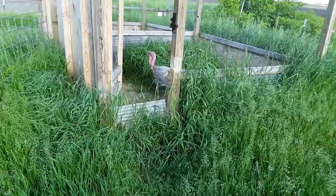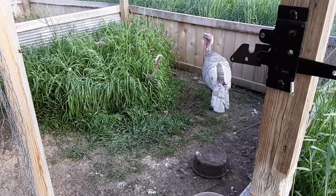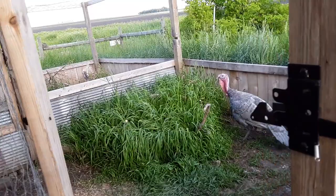Here's our turkey, which I've been informed has been named Yum Yum because he's going to be Thanksgiving dinner. And I wouldn't have thought about it, but putting all those pine branches in here has allowed the grass to grow so that it doesn't get completely trampled.